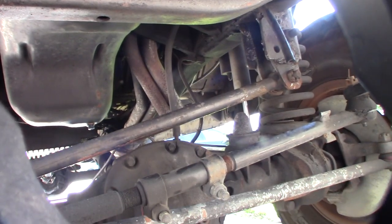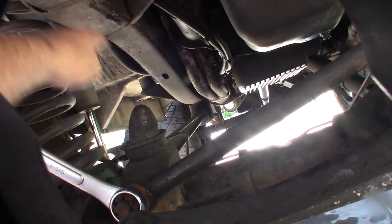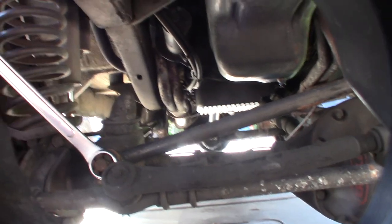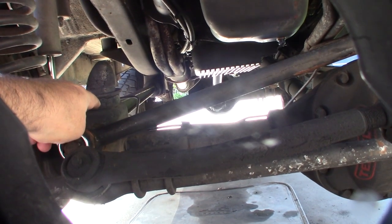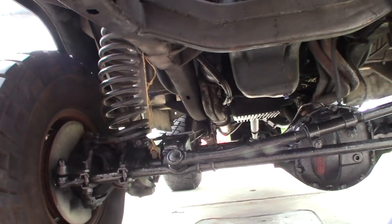The goal with the bump stops is to hit them before you bottom out and destroy your shocks. I need to measure the clearance — it has to be less than the shock travel. I'm debating whether to do that or not. It's $16 for the part, but I'll probably have to run it on my lathe to create a spacer to bring it up a bit.